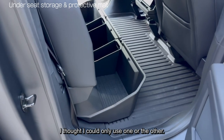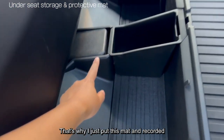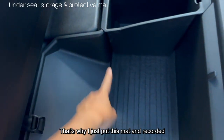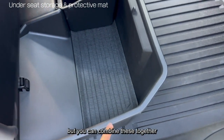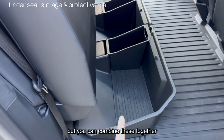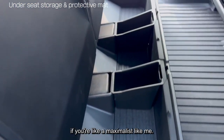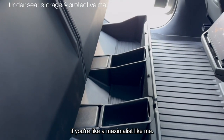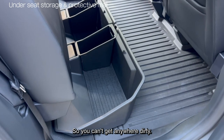I thought I could only use one or the other, that's why I just put this mat. I recorded installing this separately, but you can actually combine these together — you don't have to, but if you want to, you can, if you're a maximalist like me. So now you can't get anywhere dirty.